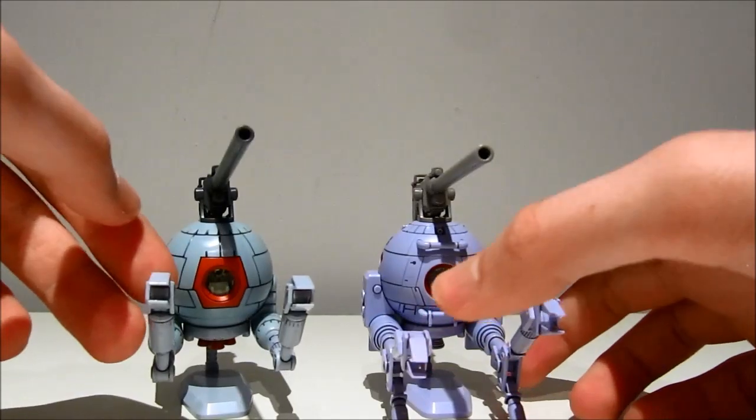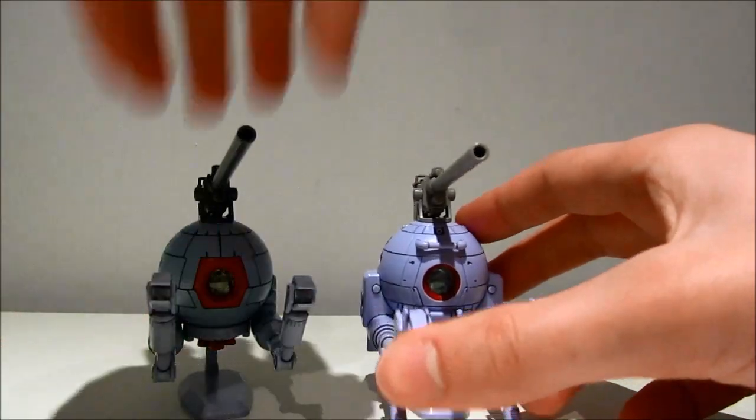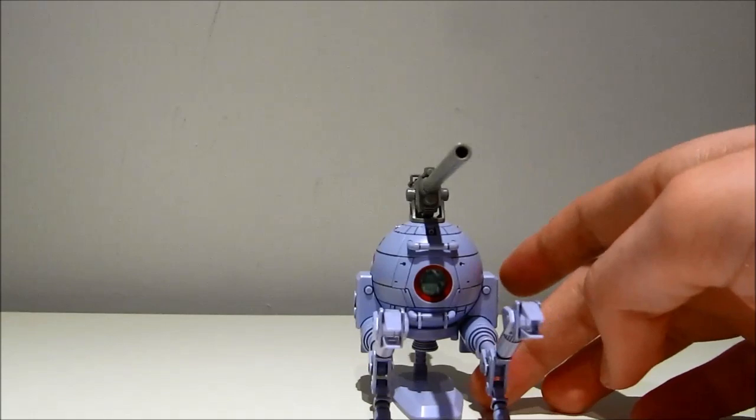I would say this guy is better than the original ball — better in every single aspect. So let's get on with the articulation.